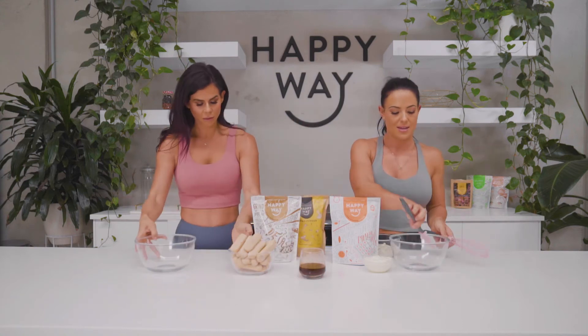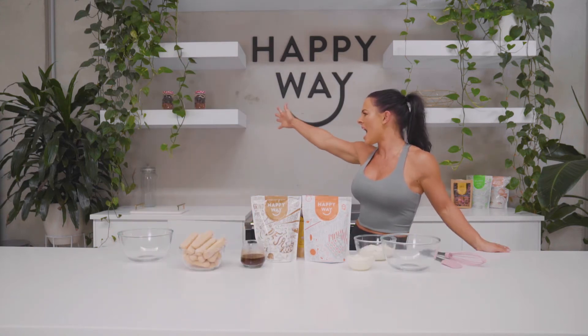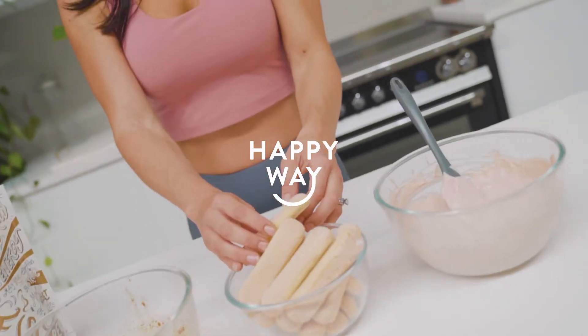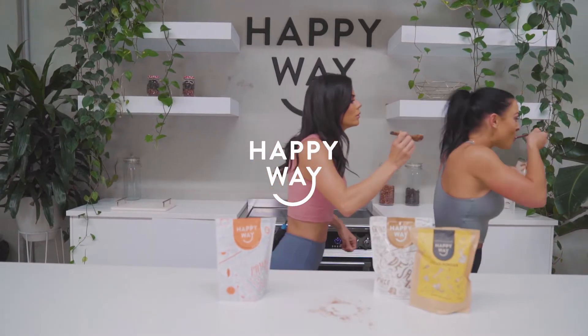She's a mixer, in a mixing world — yeah! Smells like a latte, like an iced latte.